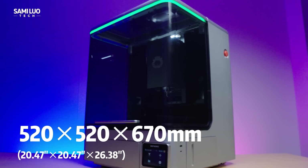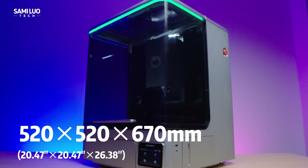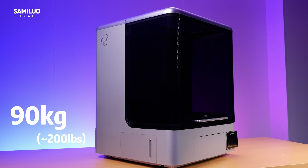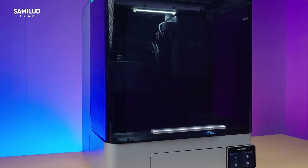The whole unit measures 520×520×670mm and weighs around 90kg — about 200lbs — so you'll probably need two people to help you lift it onto the desk.